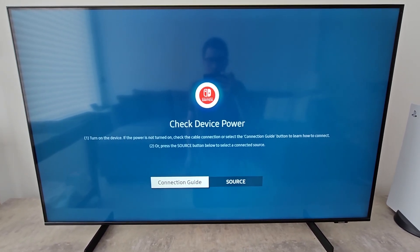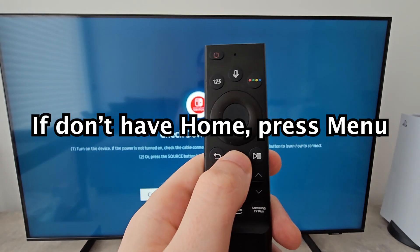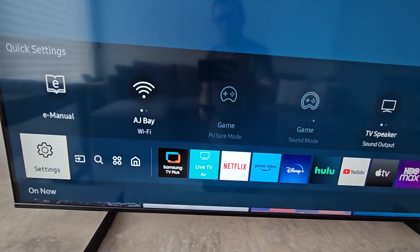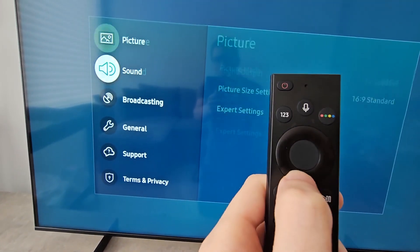Okay so all you're going to do is, on your remote, just press the home button. Then you're going to go over to settings. You have to make sure you're connected to the internet. So if you're not already, go to general and network.